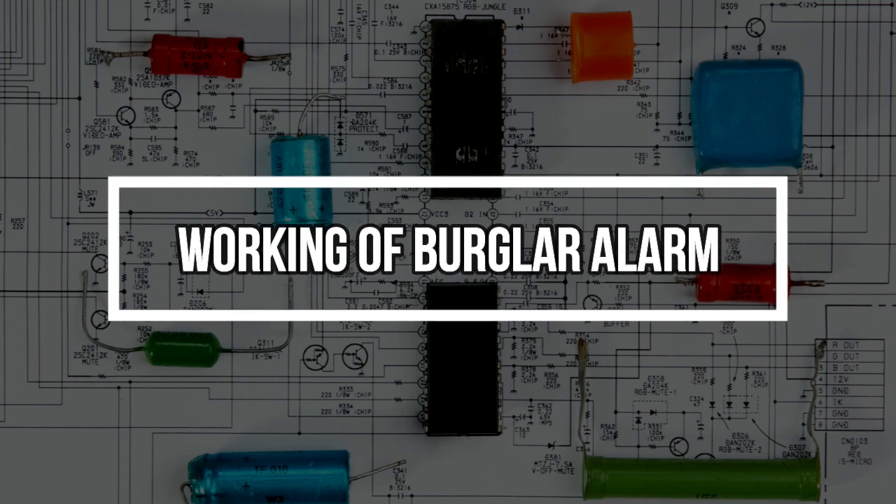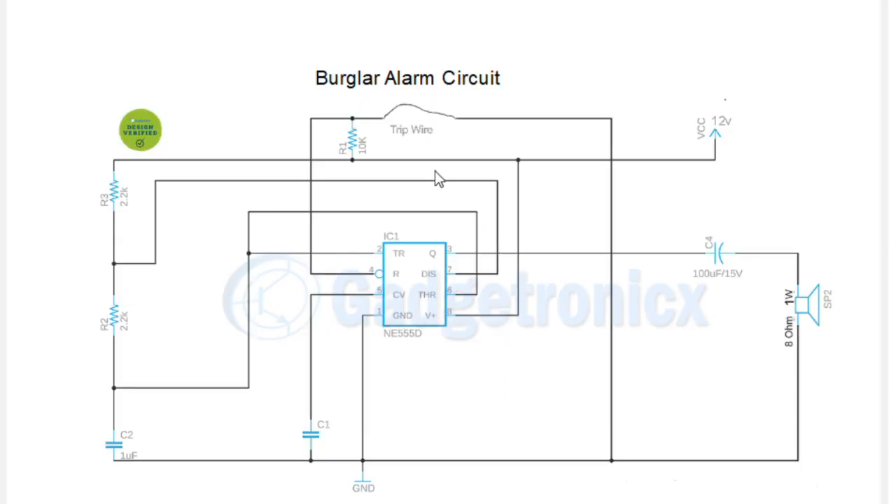The idea behind this circuit is to detect burglaries when an intruder enters your house. A tripwire should be tied across the pathways or the entrance to your house. When the intruder breaches this tripwire, it trips and disconnects from the circuit. As a result, the circuit breaks and we get an alarm sound, which will be an alert for us.